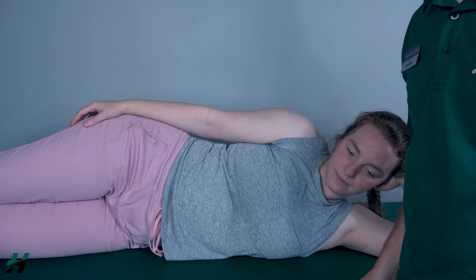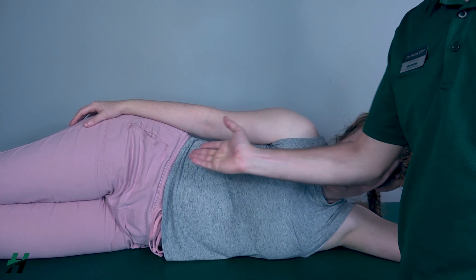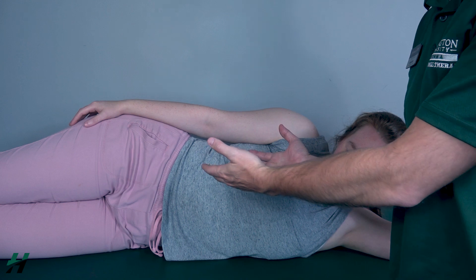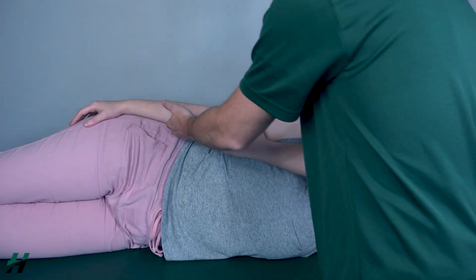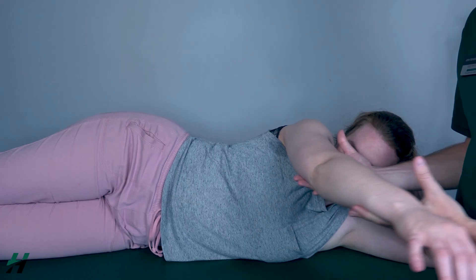Testing shoulder flexion gravity eliminated position: patient will be sidelying with the arm resting comfortably by the side. To help the patient in range of motion, I will simply be supporting the arm and not actually assisting her in the range of motion itself. Rachel, perform shoulder flexion for me and come back.